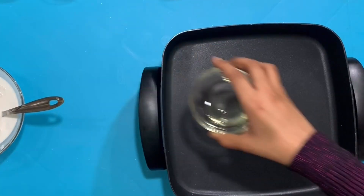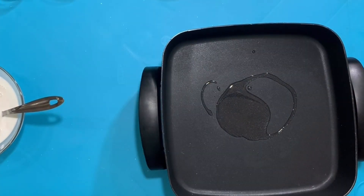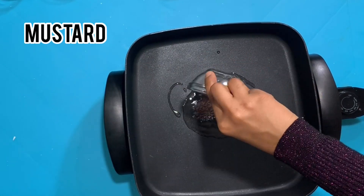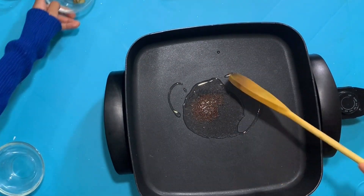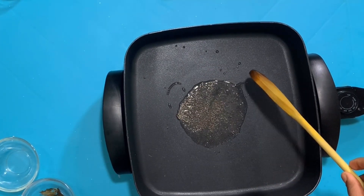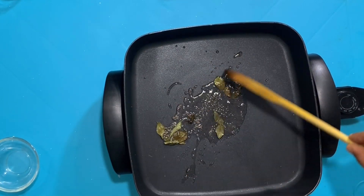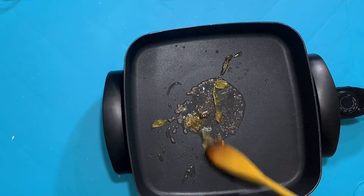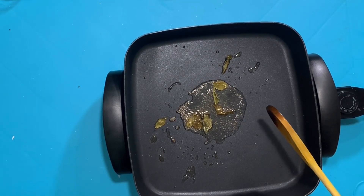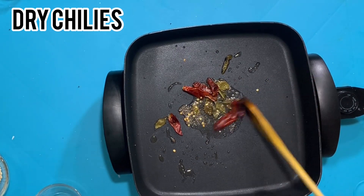Now we take our pan — it's nice and hot — and we're going to add some oil. Then we're going to add some mustard seeds and let them roast until they pop. Then add some curry leaves. After that's nice and roasted and popping, we're going to add some dry chili. Stir it really well.